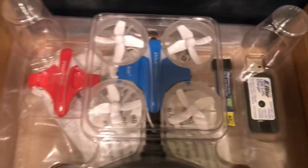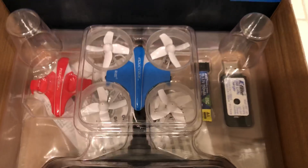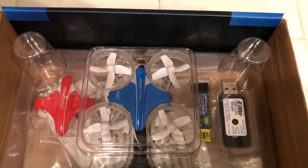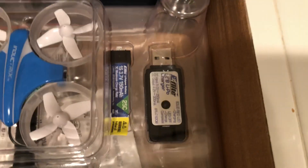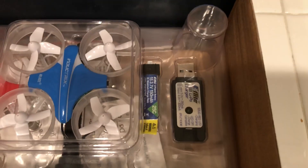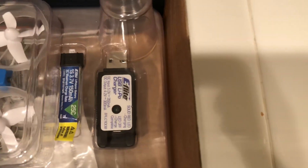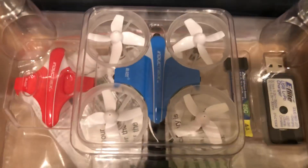You get an extra canopy — I put the blue one on, but it ships with the red shell. The con is run time: only about five to ten minutes with the stock 25C one-cell LiPo battery. You also get your E-Flite charger — the battery brand is E-Flite. It's a little USB charger you plug into a wall outlet or computer.